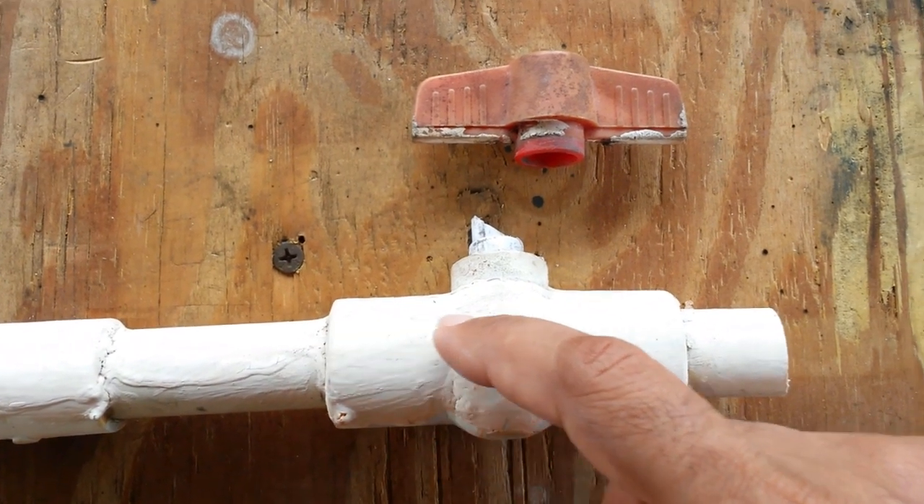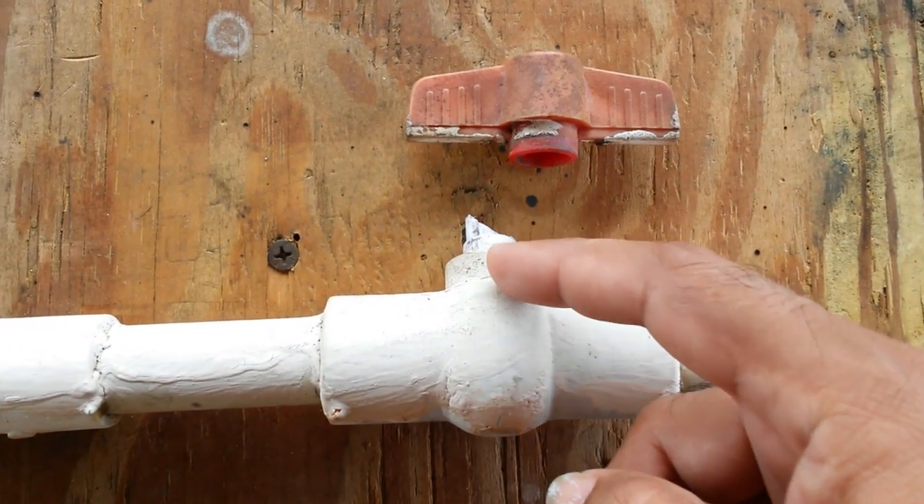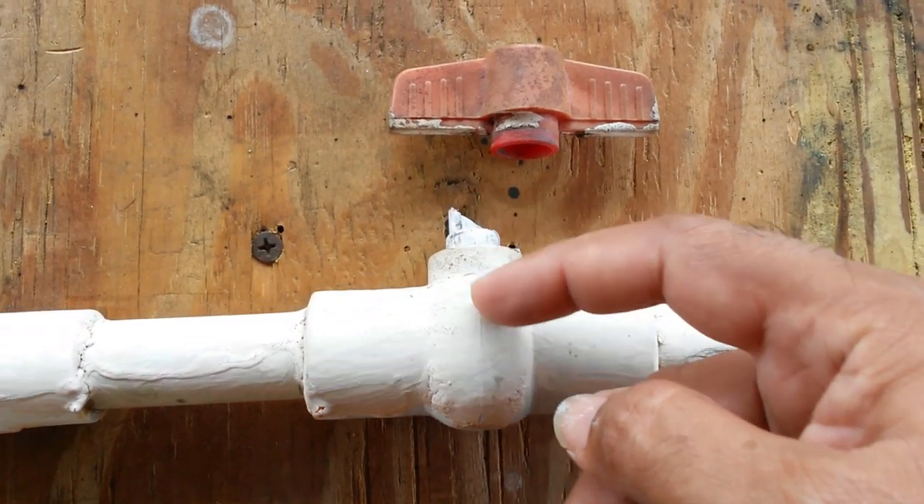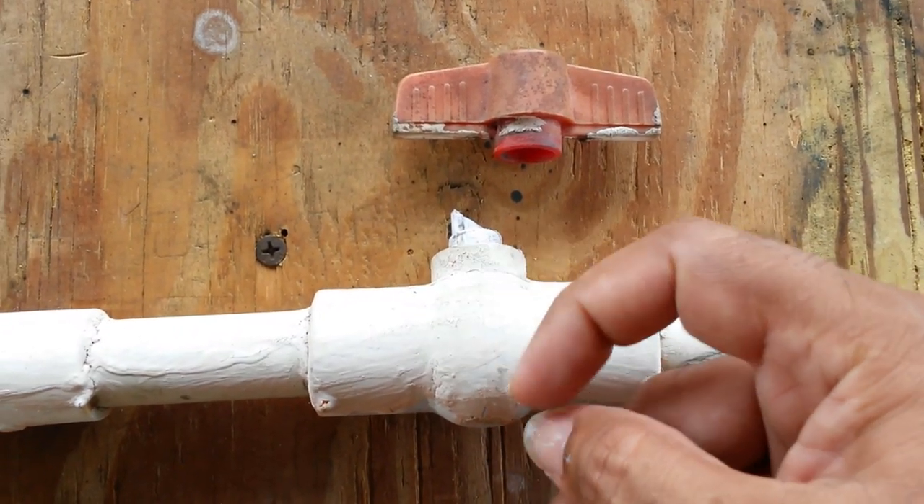There are two ways to cut this open. One is to cut along this plane, the next one is to cut along this plane. Along this plane there's a seam mark, so there may be things of interest along here to see how this was moulded.